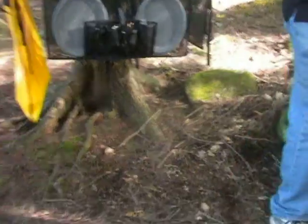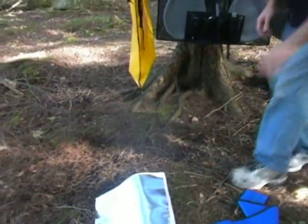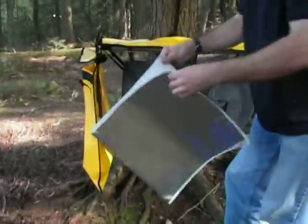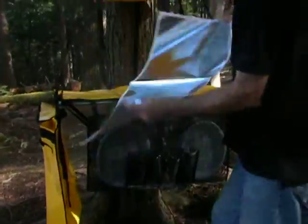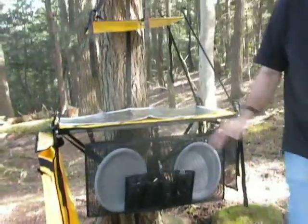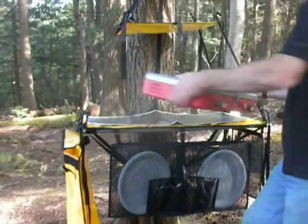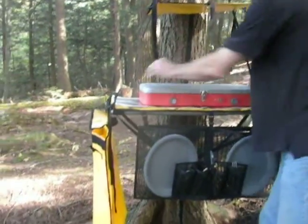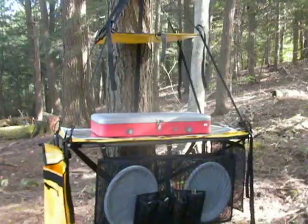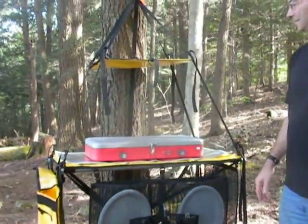The kitchen also comes with a heat shield cover that allows you to use a stove on the table. Lay the sheet with the silver side up so it reflects the heat, and then simply put the stove on top. And that's it — a complete kitchen in the middle of the woods, and it carries in a small carrying bag.